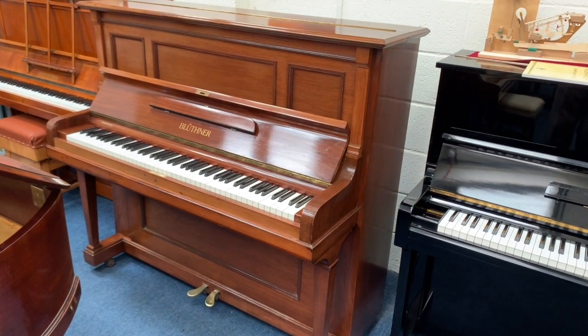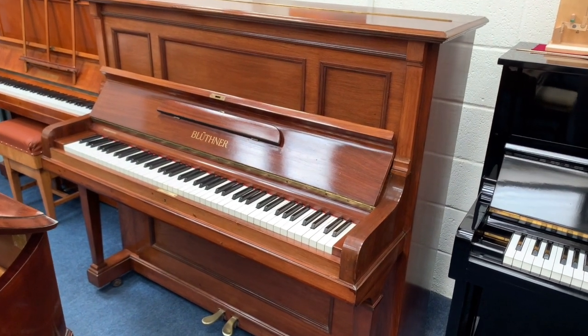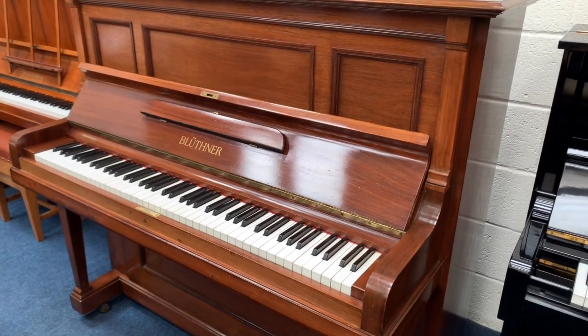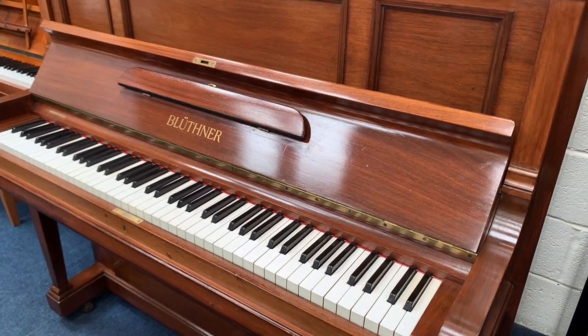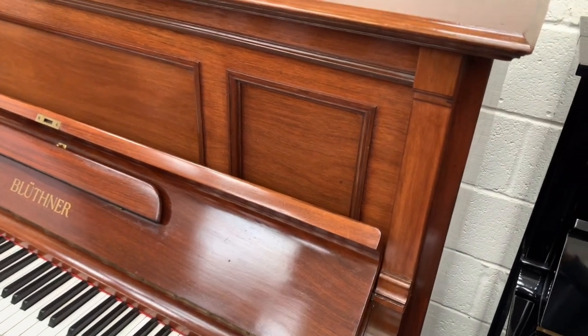Hello, this is the Blüthner upright piano made in 1924, 130cm tall, which we've just got into stock and started working on. I have made another video of this contrasting it with the Bechstein Model 8, which I'll link to, but the reason I'm making this video again is because we have done some polishing work.